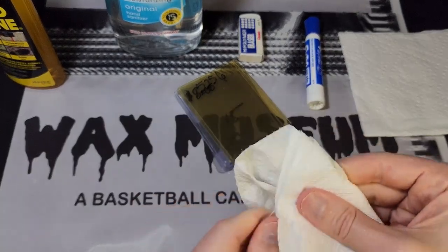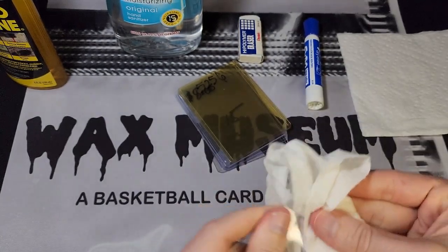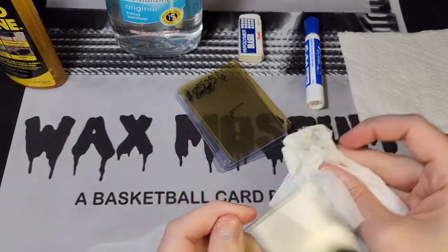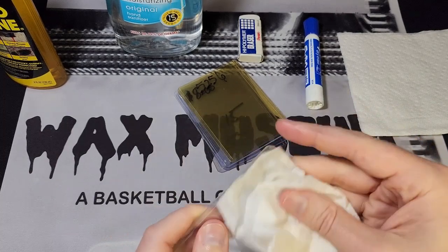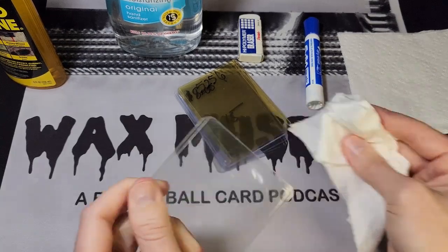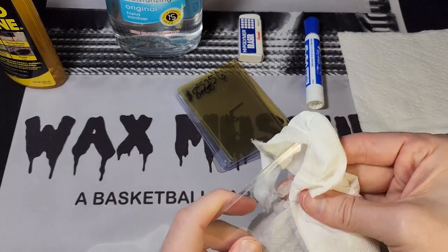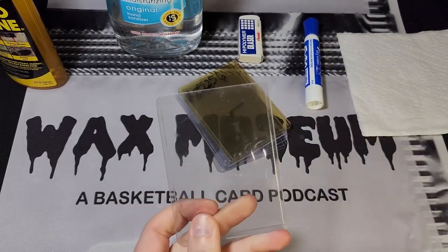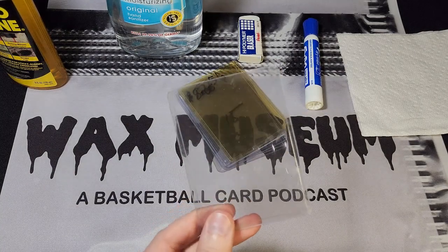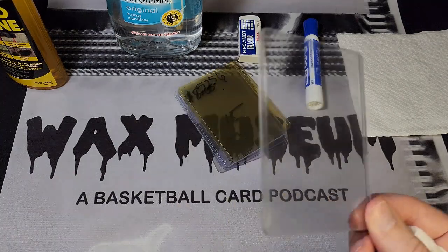You can see that the residue came off. The only issue is I'm not a big fan of the smell of Goo Gone — it doesn't go away for a while, it's like a citrus smell. Also, the top loader is kind of greasy or slick now, so you might want to let it dry for a bit and then go back over it with a paper towel. It doesn't make it perfect — maybe not something I'd use for my favorite cards, but instead of buying more top loaders I try to save as many as I can.